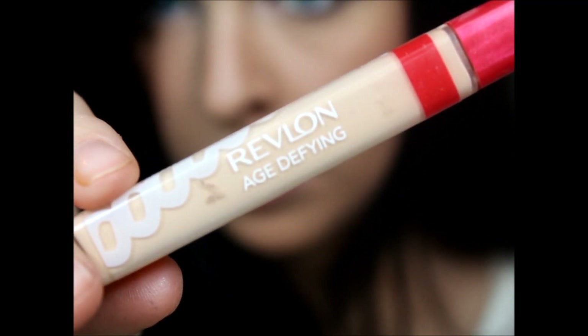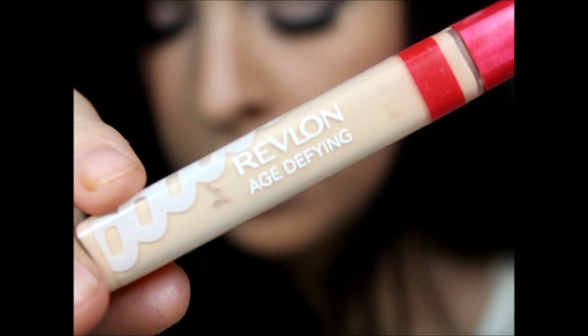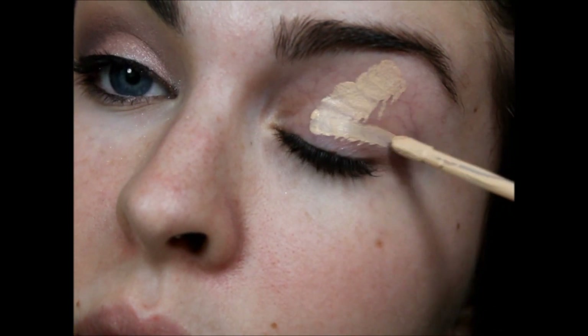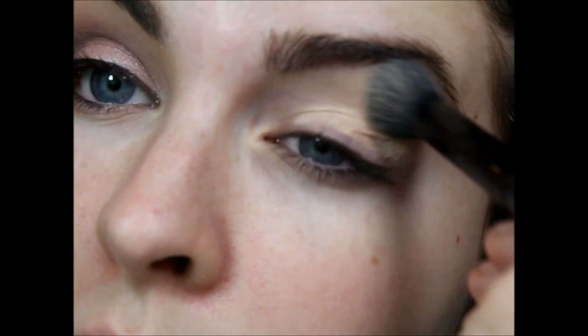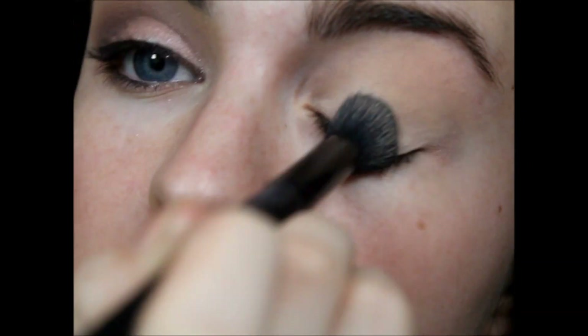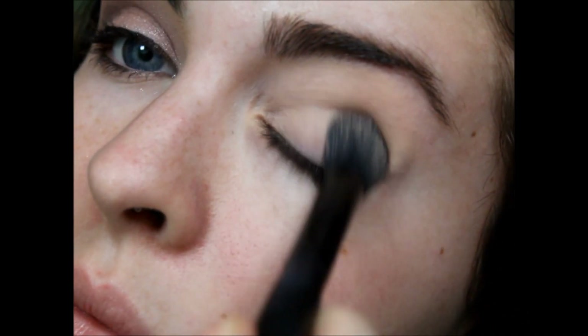Back to no makeup. I'm going to start with putting a concealer all over my eye, just because I've got some seriously weird veiny eyelids. I don't like to talk about it. And I'm just blending that in with a brush because I'm feeling lazy today.